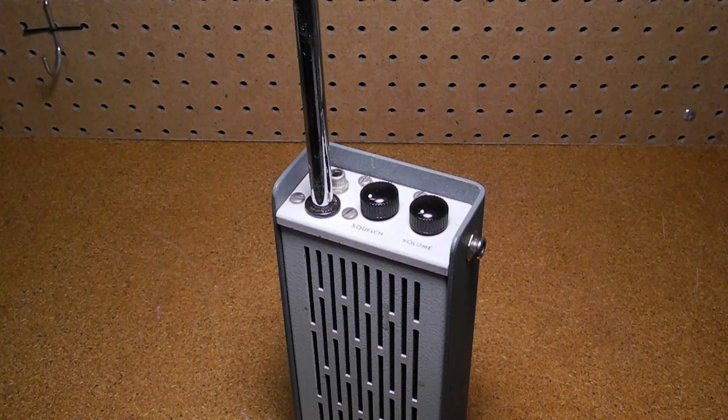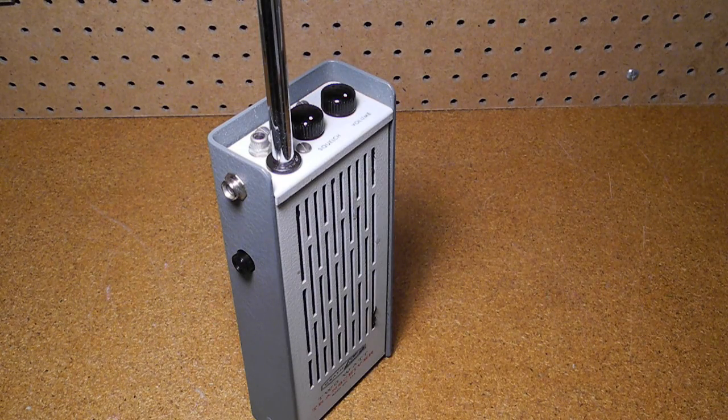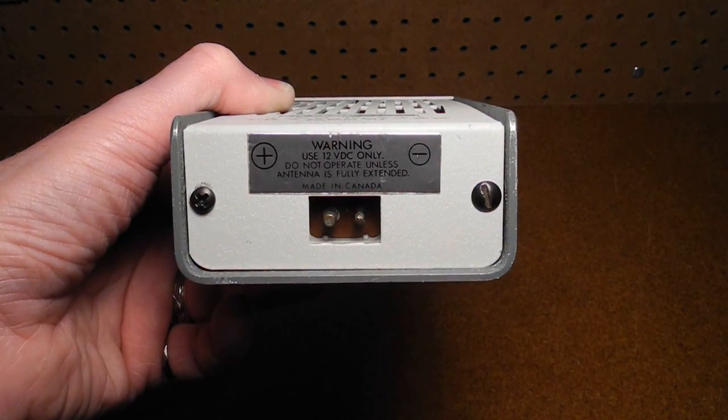The internal antenna does not get disconnected when an external antenna is used. There's a press-to-talk button on the side. Behind the grille is the speaker, which is also the microphone during transmit. On the bottom is the connection for the battery charger or car adapter. The sticker on the bottom says 'Made in Canada.'